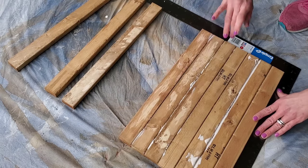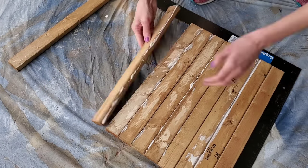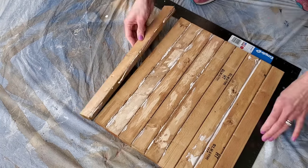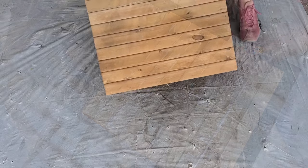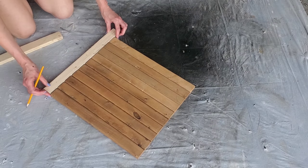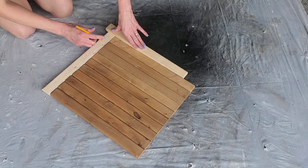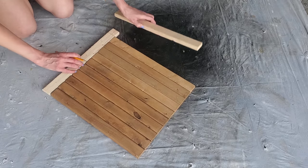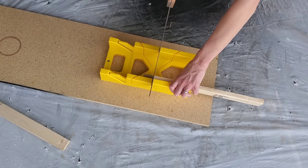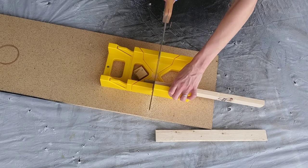Let that dry overnight or 24 hours — that will make your board really sturdy with no nails needed. Wood glue alone creates a very strong bond. The next day, take the two leftover strips and measure off the length of the board — this is going to be our tray — then cut the little end pieces down to size.